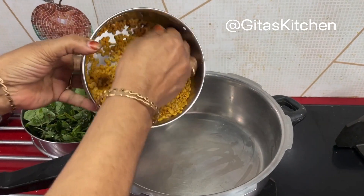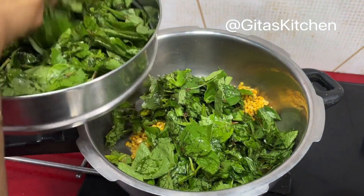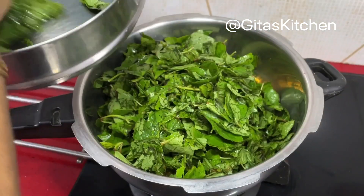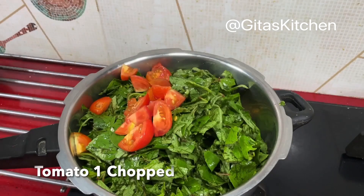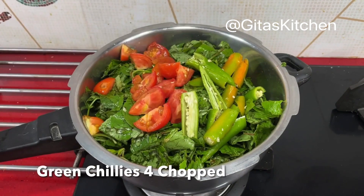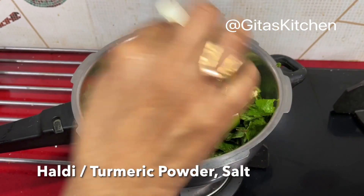Now place this washed dal in a pressure cooker. Add the chopped gomkara leaves on top of it, one chopped tomato, four green chillies chopped, a pinch of turmeric powder, and some salt.